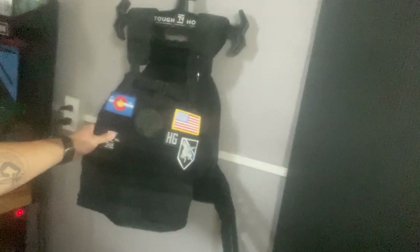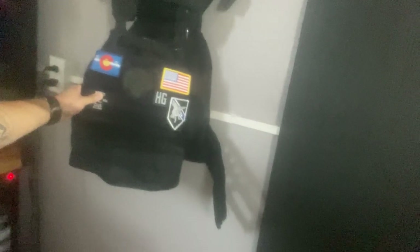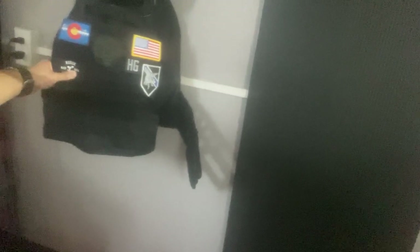This weight vest is something I got to keep after I came off the SWAT team. I then bought the plate from Rogue so that I've got a 20-pound vest for when we have anything like that programmed into our workouts.